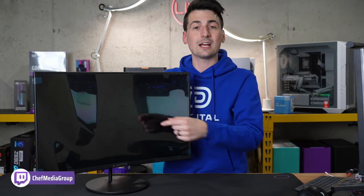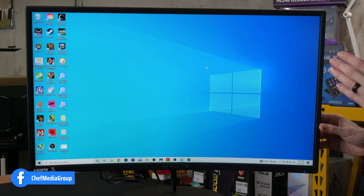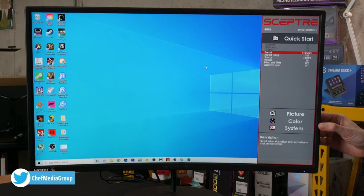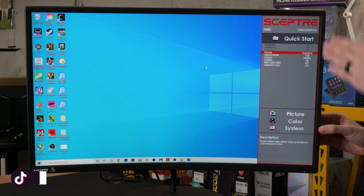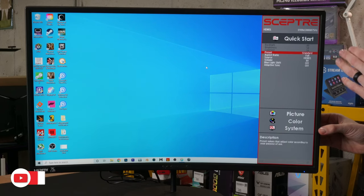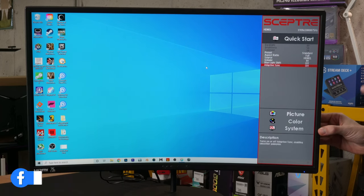Now let's plug it in, power it on, and check out the menu. Here are our different options. Starting with Quick Start, we can use the arrow keys on the back to browse different settings. In Quick Start we have our image presets to change the image to different modes, aspect ratio, different sources, volume adjustment, blue light shift, and adaptive sync which we can turn on or off.